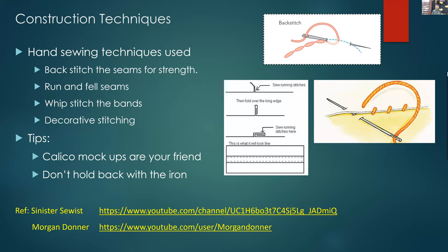If you're not sure about whip stitching, run and fell, backstitching, or running stitch, there are two YouTube channels I would happily recommend: the Sinister Sewist and Morgan Donner. Both are really good references for hand stitching and a lot of other things. Be aware the Sinister Sewist is left-handed, so you'll have to flip some things in your head as you're watching, but her skills are great and it's really worth looking at these two people.